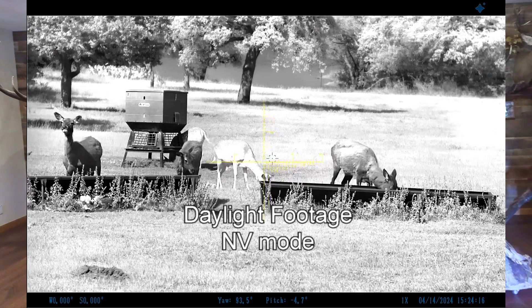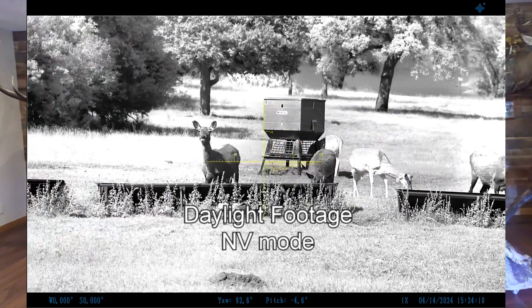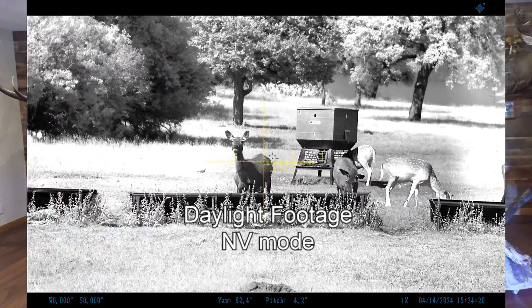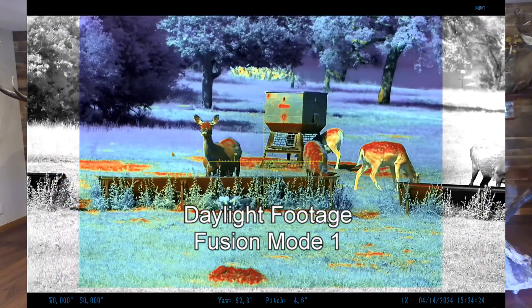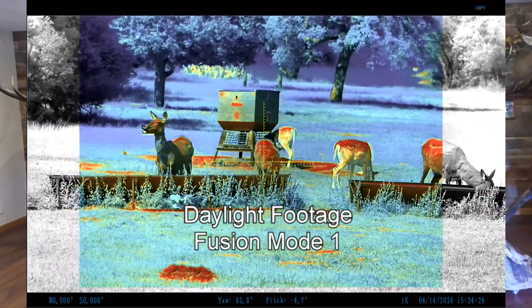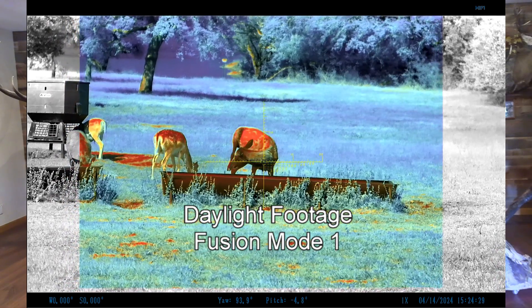Unlike other night hunting optics, the Aim101 can also be used just as well in the daylight. Even in the daytime, you can see your target clearly and also see that heat signature, so you don't need to have a night gun and a day gun any longer. The Aim101 works any time, day or night.